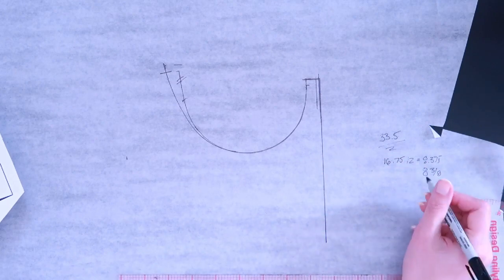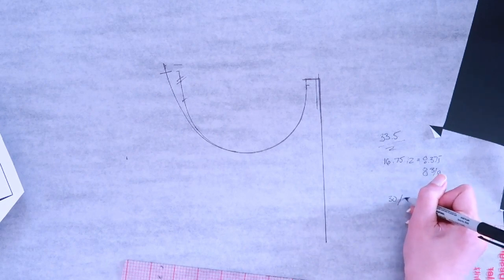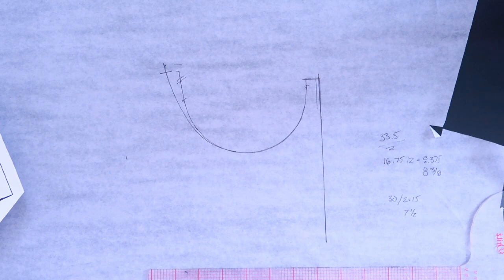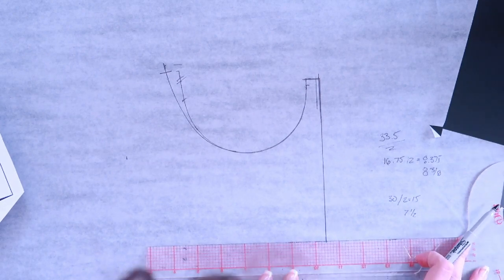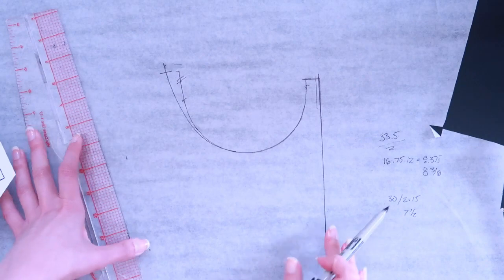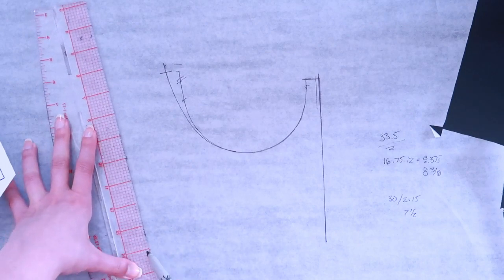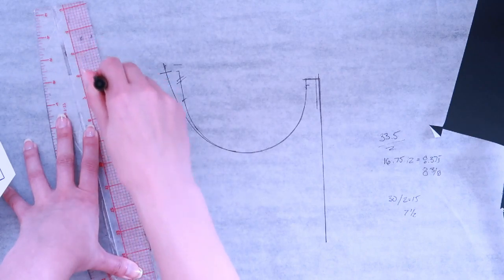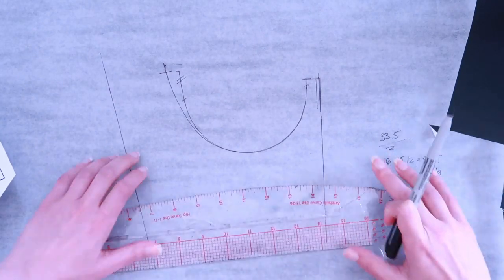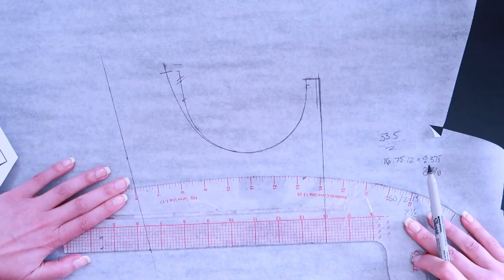For my waist, my waist is 30 inches. Assuming front equals back, that's 15 inches, and then divided by two gives me seven and a half inches at the waist. So now I have a quarter of my waist and a quarter of my under bust measured, which gives me two points I can connect in a line and bring up the side. I can also finish out my waistline, going perpendicular at a 90-degree angle to the center front.